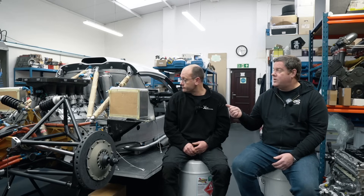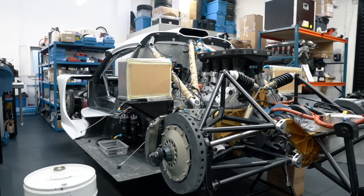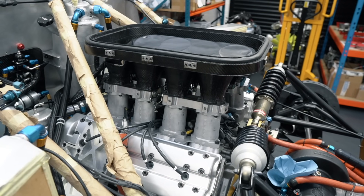We've actually already run the engine on the dyno as well, so that's all been tested, all been proved and we know it works. Like any of these builds, it's just hours and hours - the amount of parts you need and all the little fine details. You can kind of put a car together really quickly, but it's the fine details that matter.